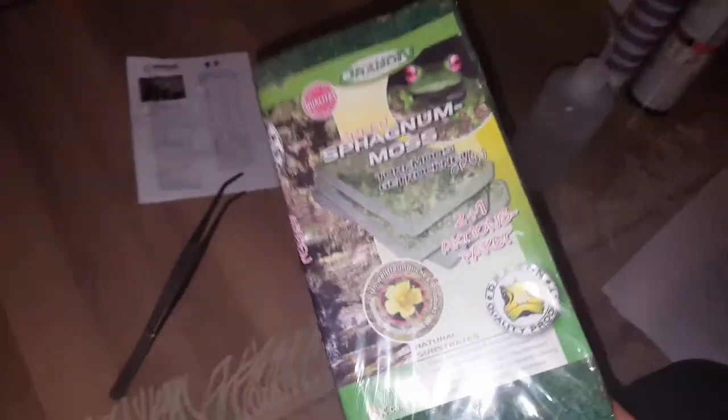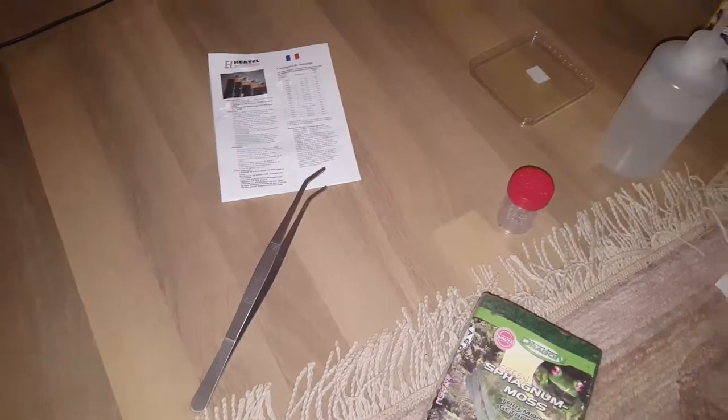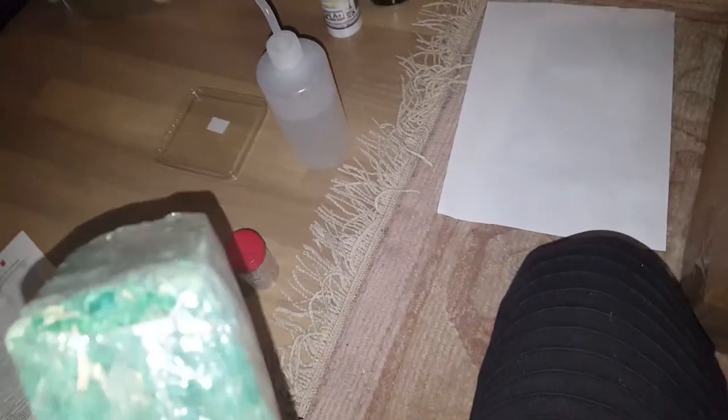Some mealworms — I wanted to try these out. Some newspaper. Some more mealworms — okay, it's more than I anticipated, quite a lot. Green sphagnum moss — hell yes. And the last tube. The box.